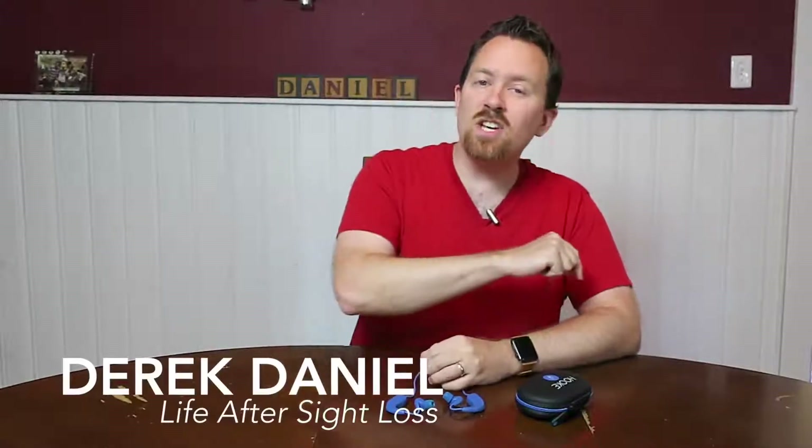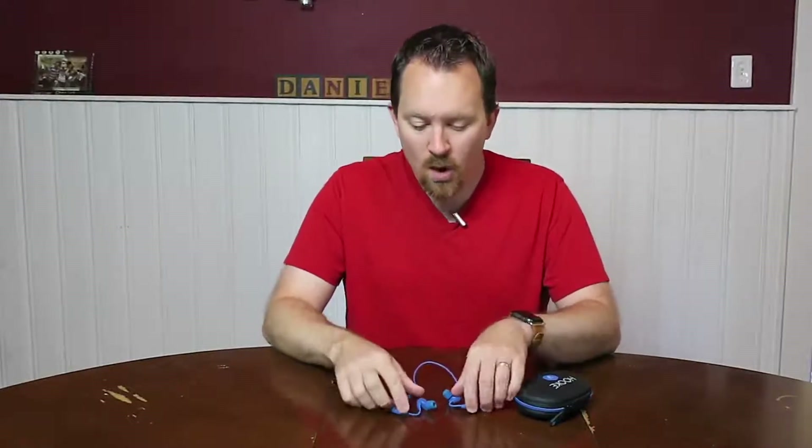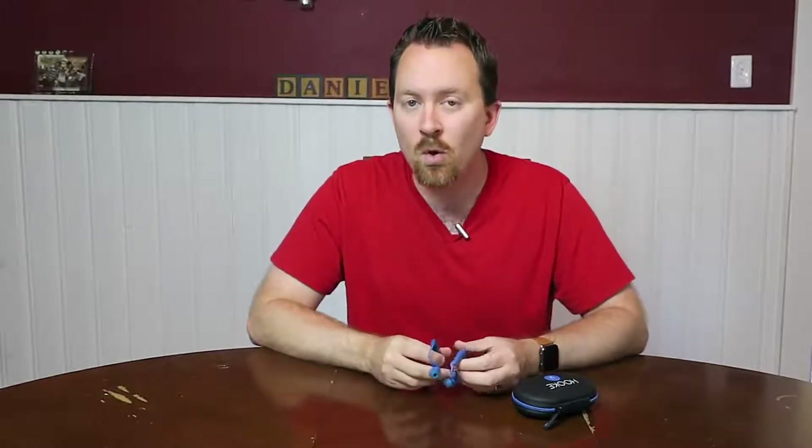What's up VIPs? Derek here, back with another video. Today we continue our series sponsored by Hook Audio — that's H-O-O-K-E Audio. For more information about them, you can check out the link in the description. Today we're going over the Hookverse, a Bluetooth headset that records 3D audio.